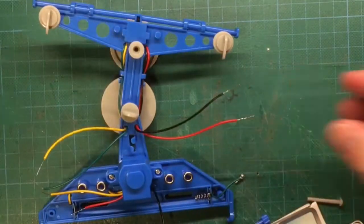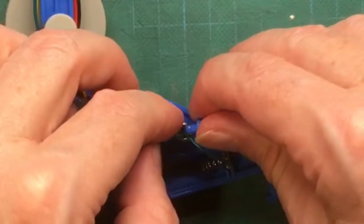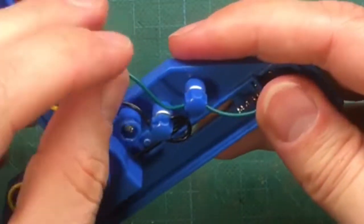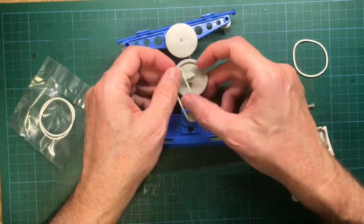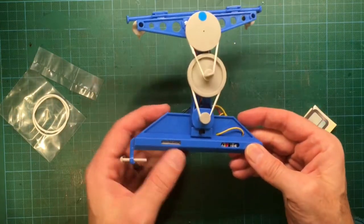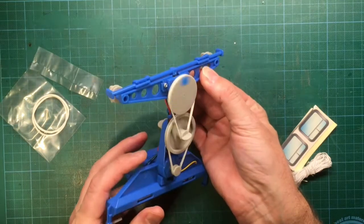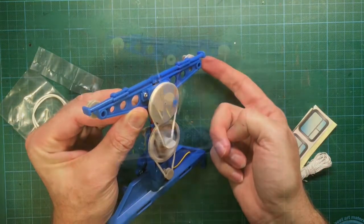I recommend you to carefully follow the instruction manual on how to connect the different cables. Then put two 1.5 volt AAA batteries into the battery case. Stretch an elastic band around the motor pulley wheel and the large pulley wheel. Stretch another elastic band around the small pulley on the side of the large pulley wheel and the medium pulley wheel. I added a blue sticker to the medium pulley so you can see that the rotation direction is changing when the reversing shaft is pushed. That was already everything about the technical part.